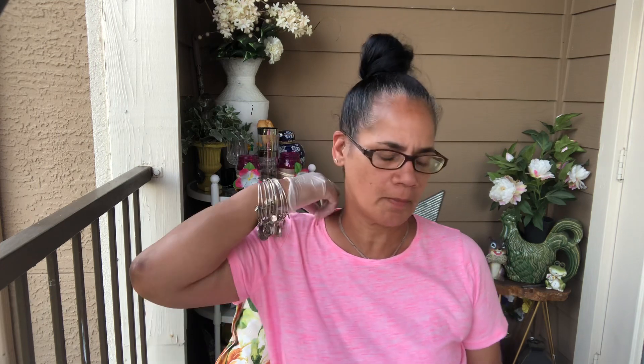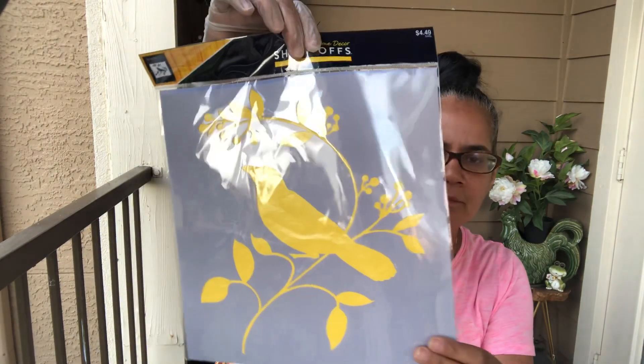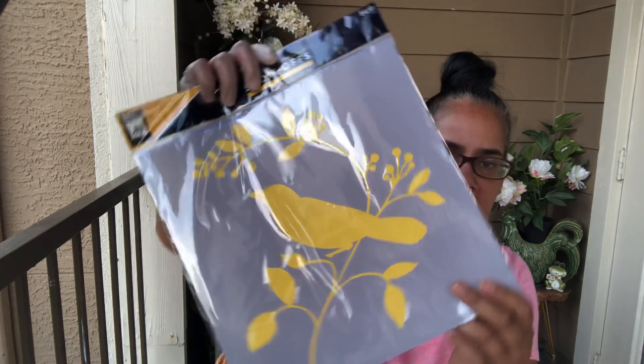Hey y'all, welcome back. I just put up a thrift haul and Hobby Lobby haul video, and at the end I said I was gonna do a stencil on a pillowcase. I realized half of y'all might not even know what I was talking about from last year because I got a lot of new people.